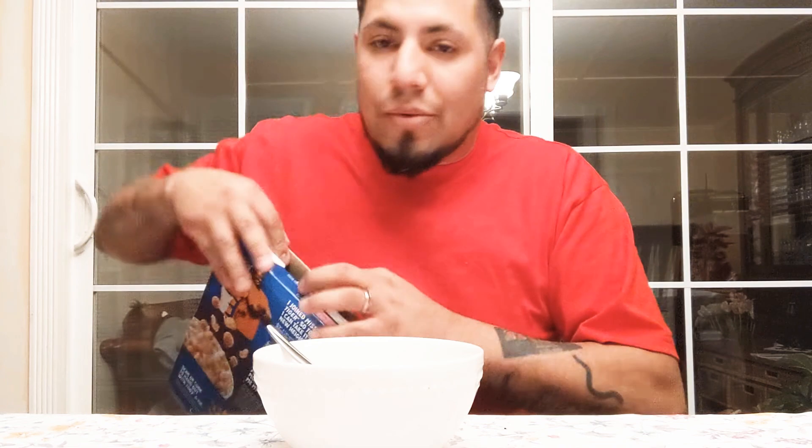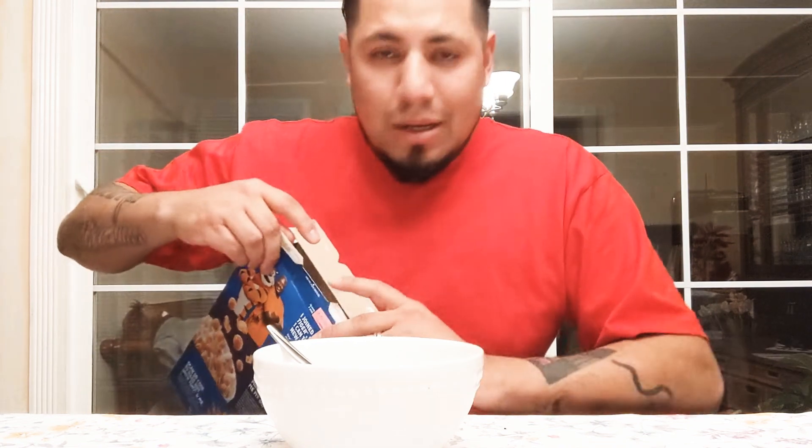My buddy Andrew told me, hey, you've got to do a review on these. It took me a minute to find them, honestly it really did, because I think they discontinued them or something — I can't find them anymore. But I did find it.